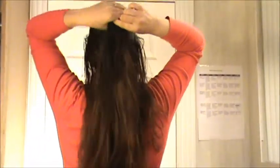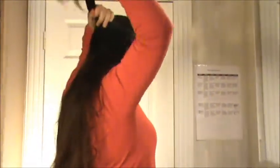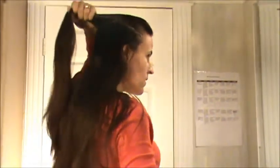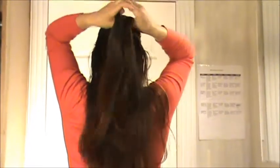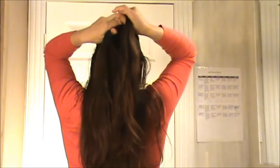You are going to grab some hair from on top. You can start with whatever amount of hair you want. Split the hair into three pieces. Then bring one side underneath the middle — I am going to start with my left. I am going to bring my left side underneath, then I am going to bring my right side underneath the middle.